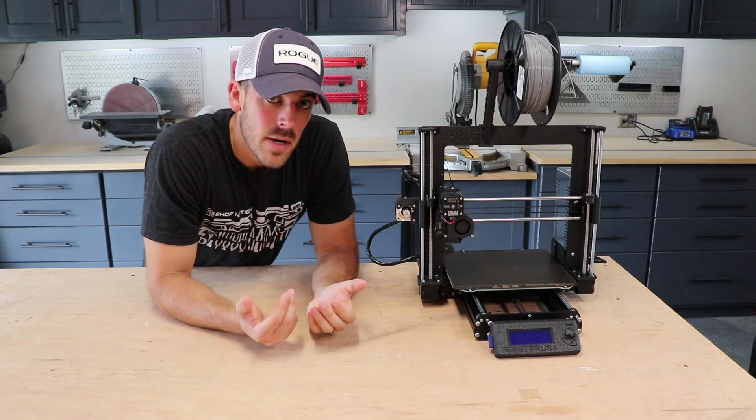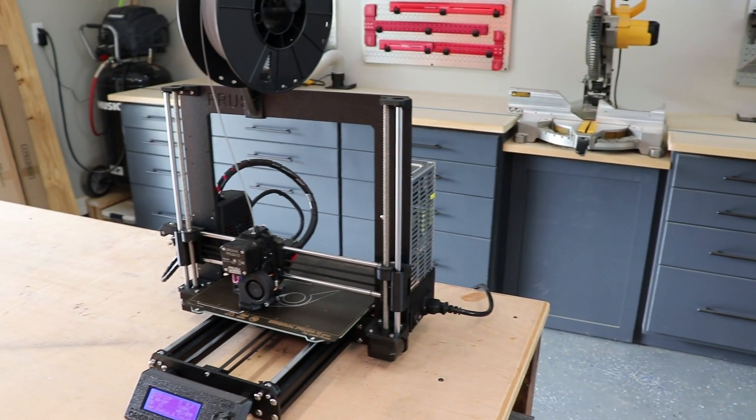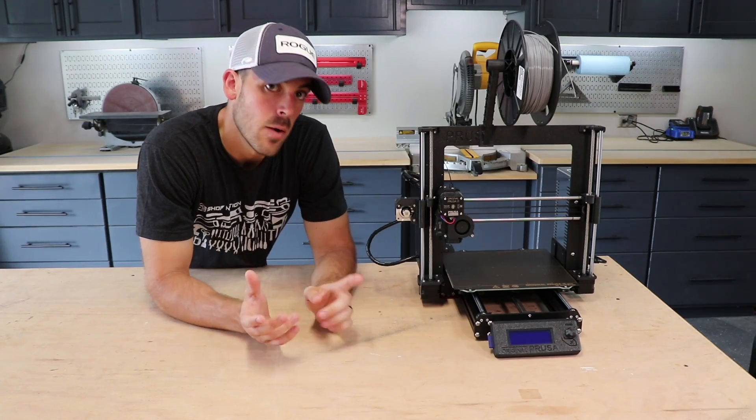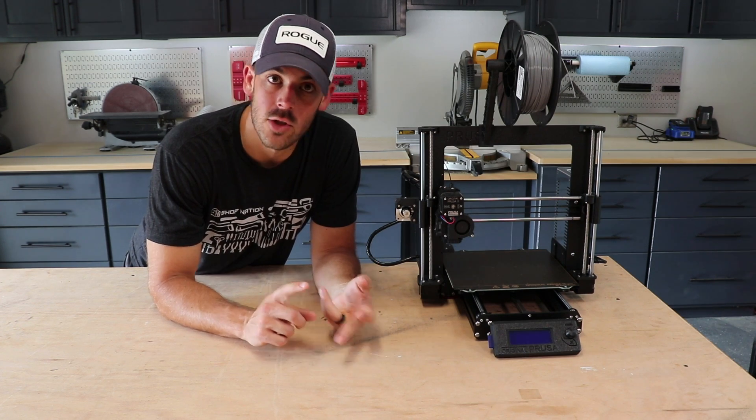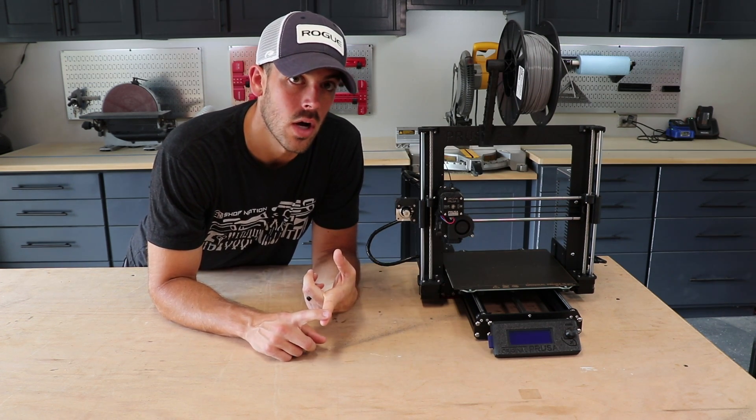The printer that I would recommend to anybody looking to get into 3D printing, especially for functionality within a shop, I would steer them towards the Prusa line of printers. It's reliable, it's got good capabilities, and it's fairly low cost.